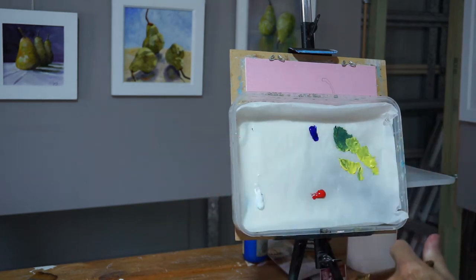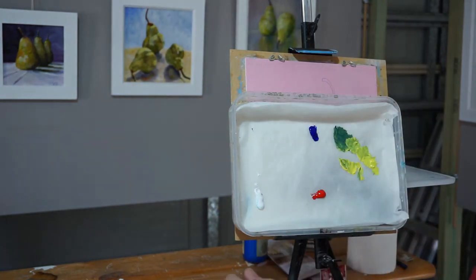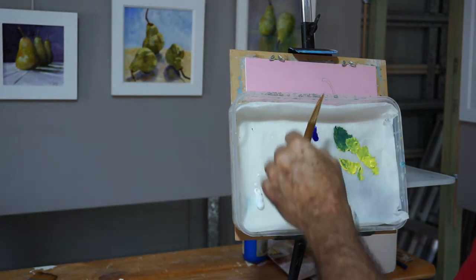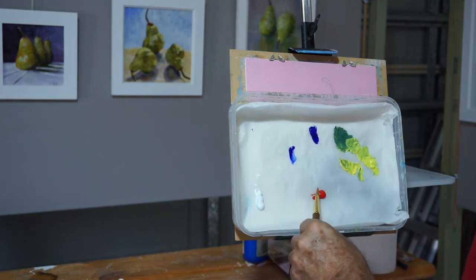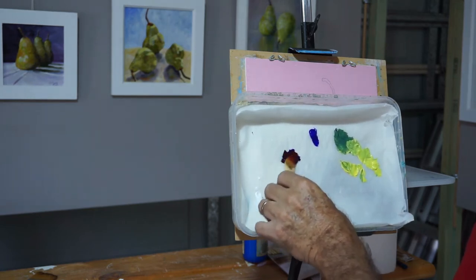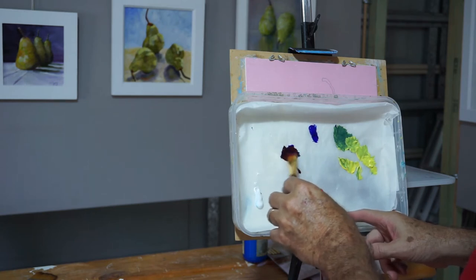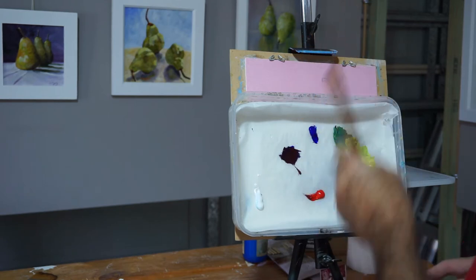Now, washing the brush out in the water and then wiping it on the rag — you don't want excess water in your brush going into your paint. We're going to do a similar thing with these colours to get the darker shadow of the pear. A little bit of blue, a little bit of red, mix that in, and there we have an almost black. It's tilting towards red a bit, so add a little bit more blue. There we go — almost black. That will be our shadow on the pears.